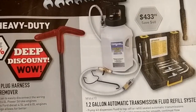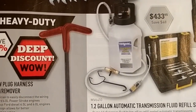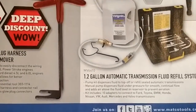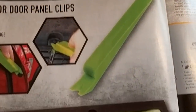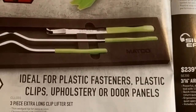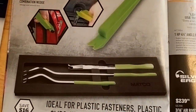Globe plug harness remover installer for Ford — not really familiar with that, but at $23 if you work on a lot of Fords it could be useful and the price isn't too bad. Body tools — always good to have if you're doing any kind of dash work or interior work. $131 for a three-piece set.